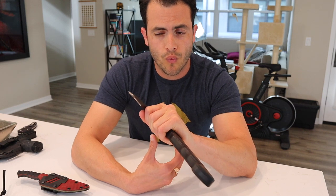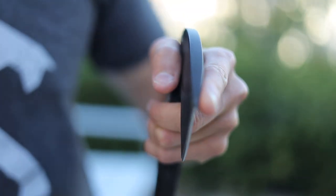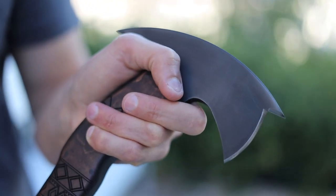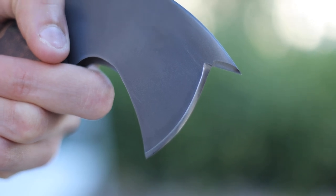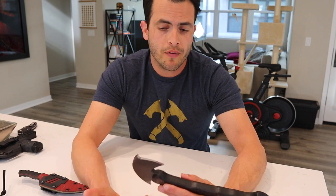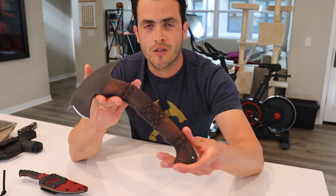I was kind of worried about the edge and whether it came to a very fine point and if because of that it would be easy to break. I had never seen actual close-up pictures of the tip, but now that I have it and I've seen it in person that is not a concern of mine whatsoever. It is pretty thick — it does come to a point but it doesn't look like it's going to be easy to break, and if for whatever reason it does break I'm confident I can send it back to Winkler Blades and they'll either fix or replace it, potentially at a cost but definitely not at the cost of a thousand dollars, which is what this costs.